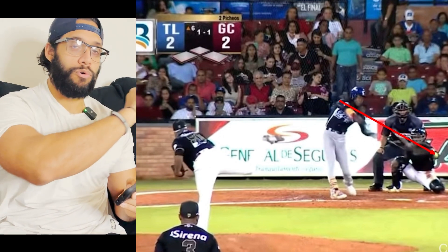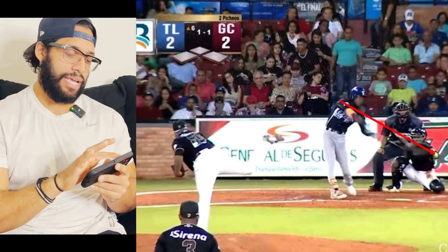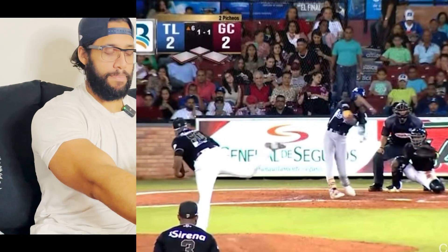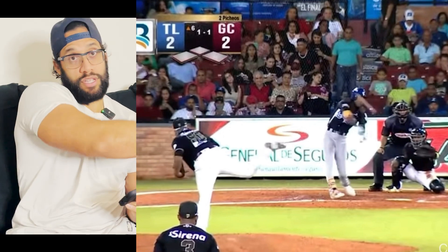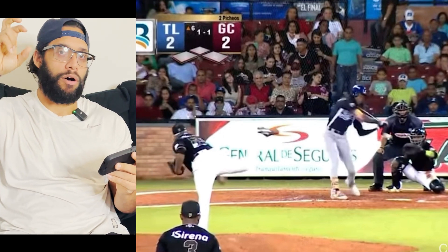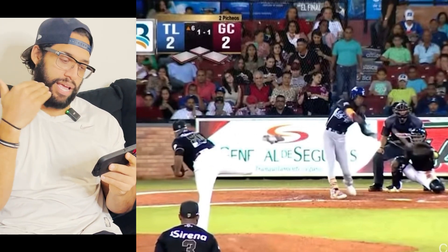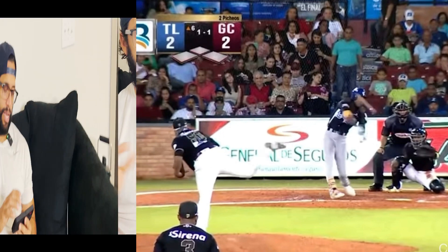A lot of people like to push the ball the other way because the pitch is outside. No — he keeps his swing, allows himself to barrel the ball hard no matter what, and he hits the ball the other way. Normally people think outside pitch, you need to push the ball the other way. No, he just keeps his swing the right way, barrels the ball hard, and it ends up being a home run.